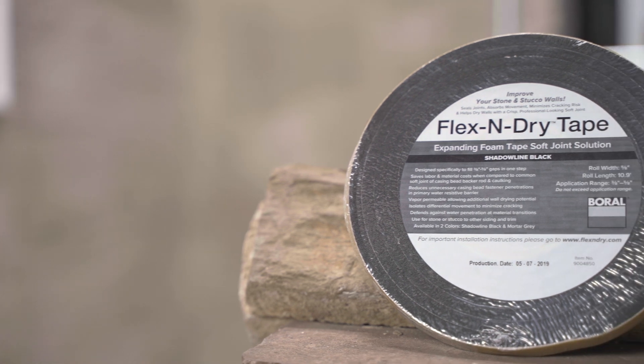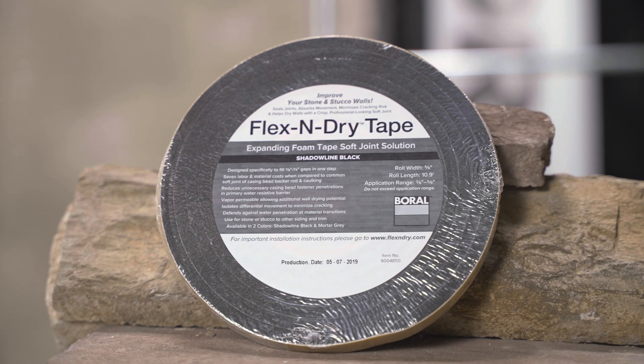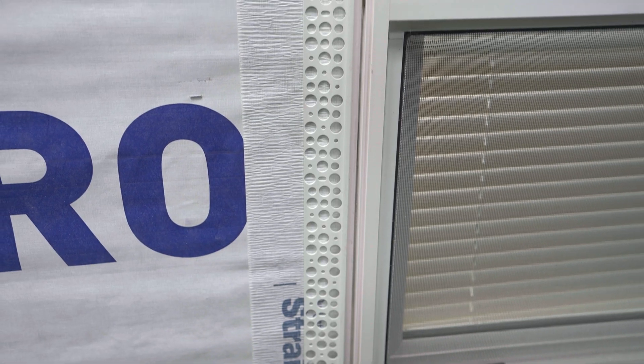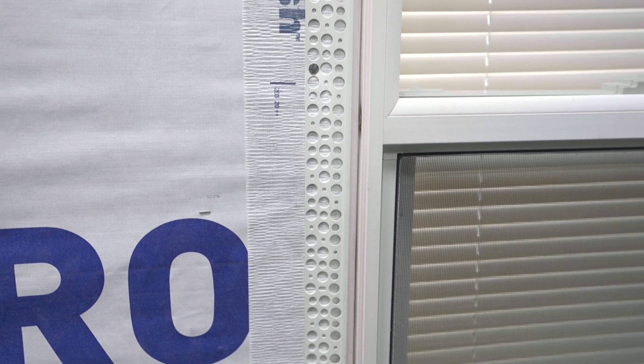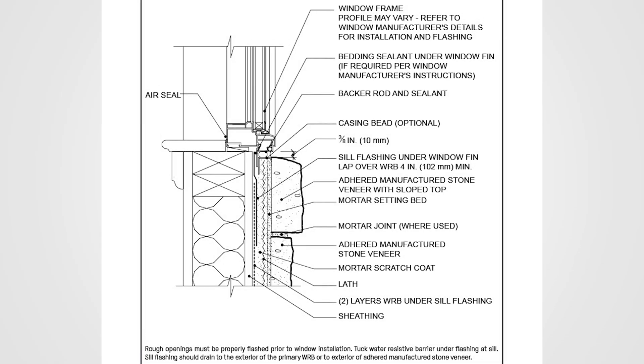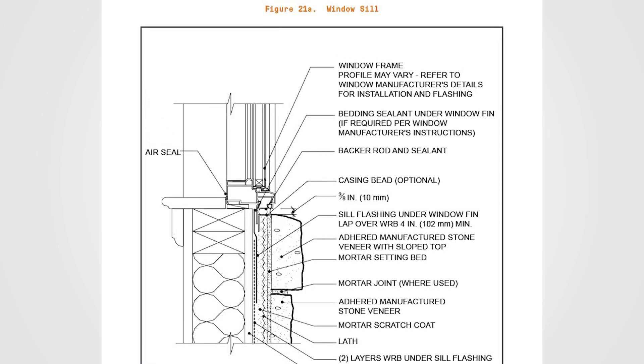There are options to create a soft joint with a single-step expanding foam tape — see the Flex and Dry section for more information. A window is a great example where soft joint strategies address the movement and vibration created at the window. The NCMA provides a wide range of details incorporating flashing and soft joints.